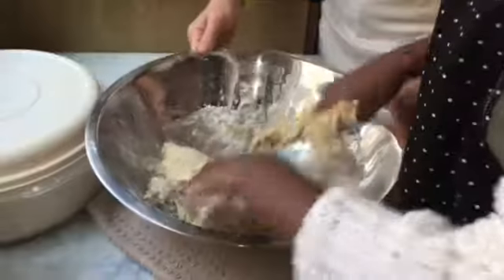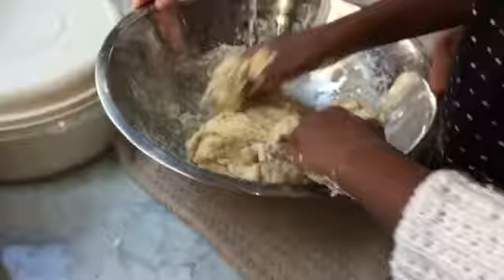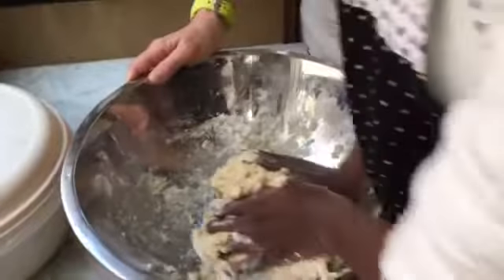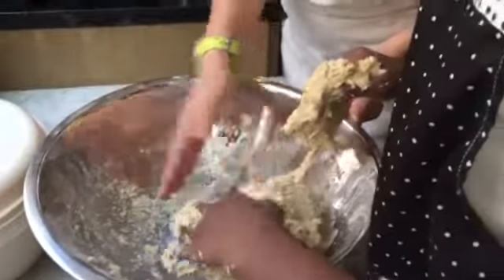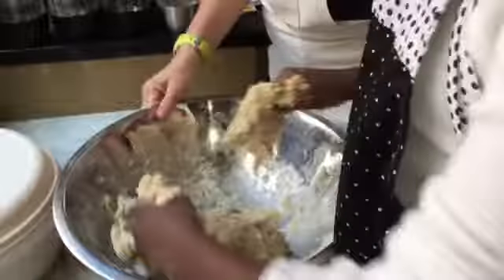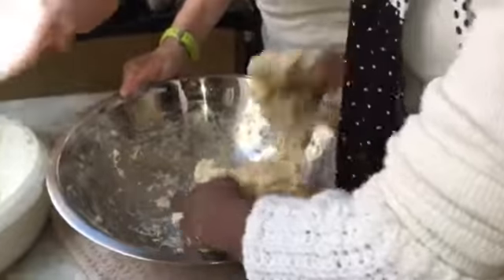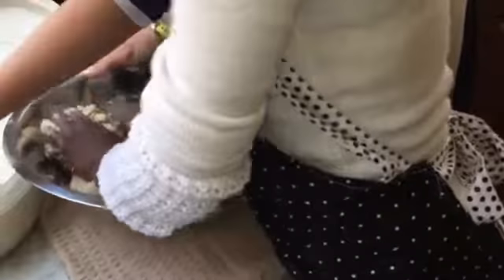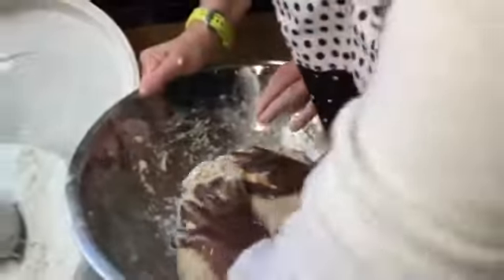Turn the bowl again. You see how it's coming together a little bit and it's coming off of your hands just a tiny bit? Does it feel super wet to you? Let me see. Keep going — I'm going to give you a little more flour. This is just the eyes of experience.